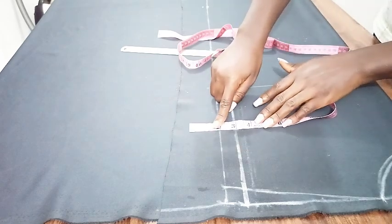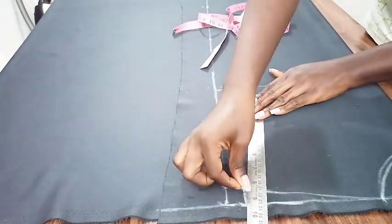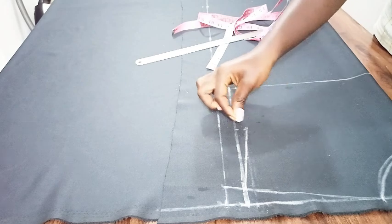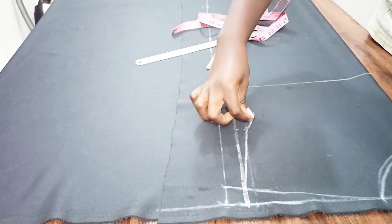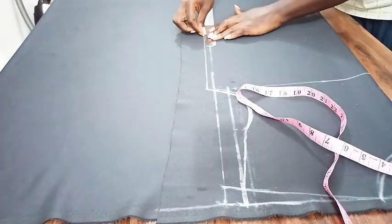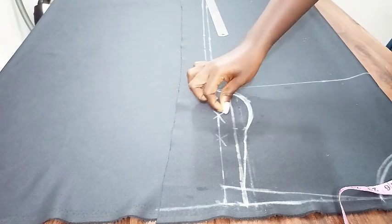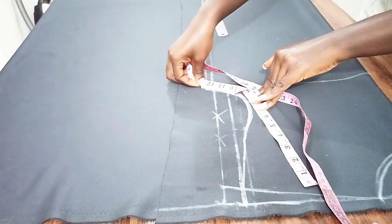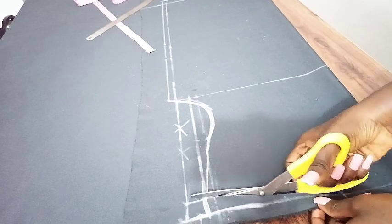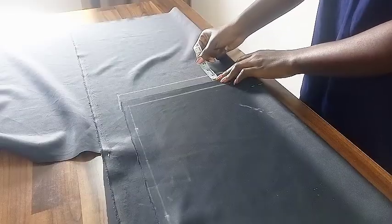If you are familiar with pattern drafting you know what I'm doing here. Connect it to the tip of that one-inch slope and just make your curve — you can freehand this or use a french curve, whichever is fine. After the curve, I added a 0.5 inch stitching allowance to the wideness and ruled it all the way down, then cut this out. I didn't mark a bust or waist measurement because it's a loose fit.